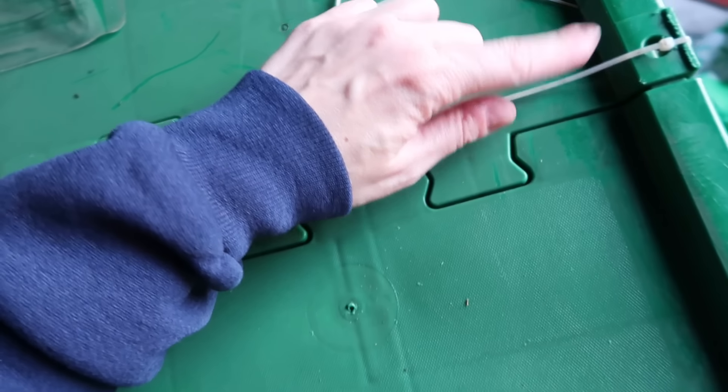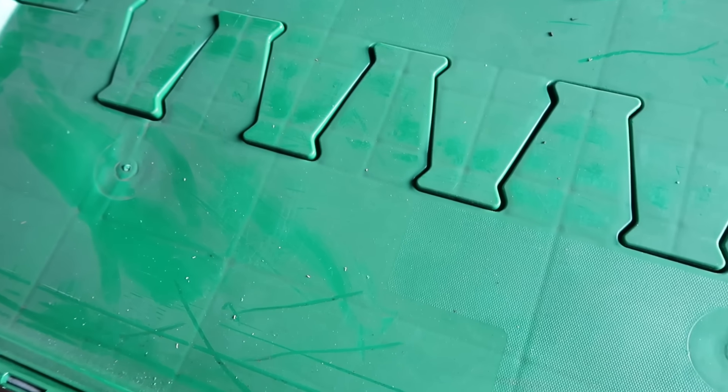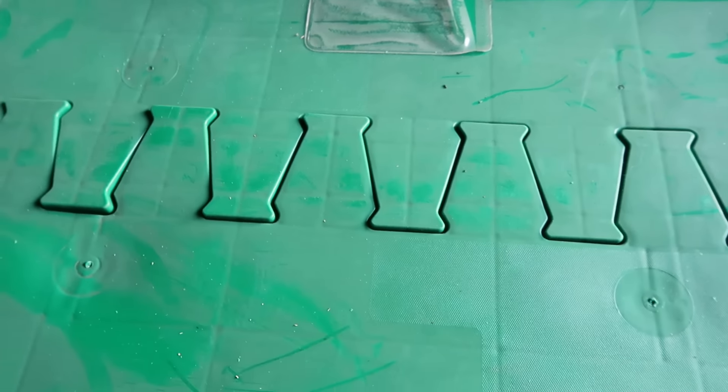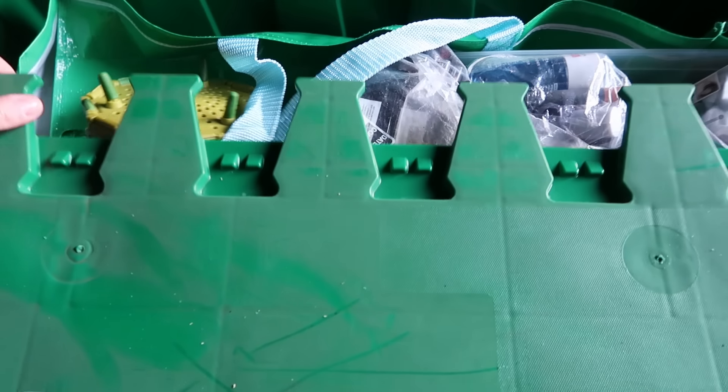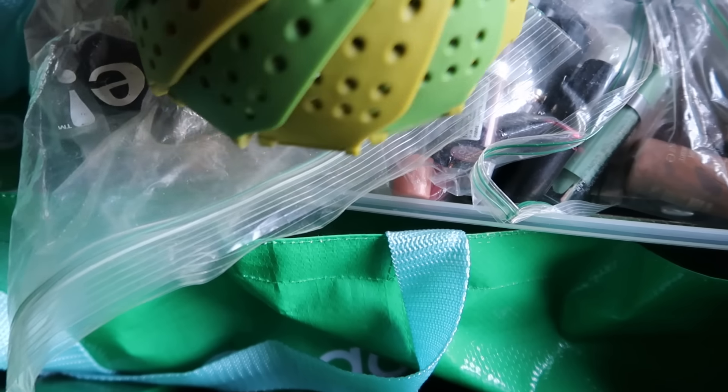Tote number two — it's sealed on both sides, very heavy. I'm going to guess books, but you never know. Maybe there's a nice instrument, like a violin or trumpet. Let's see — oh there's a Joseph Joseph...